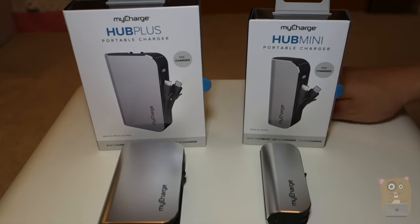I really like this high-quality charger and I do find it very convenient. Thanks for watching this review of the MyCharge Hub Mini and also the MyCharge Hub Plus. If you guys have any questions, comments, or suggestions, feel free to contact me.